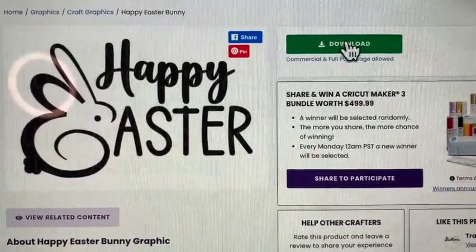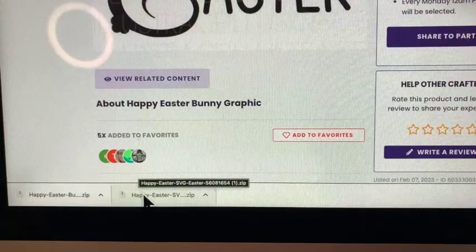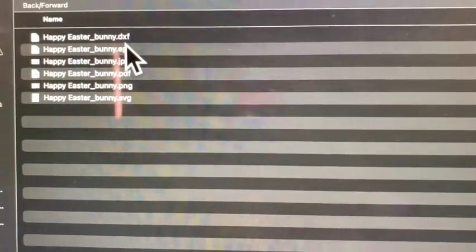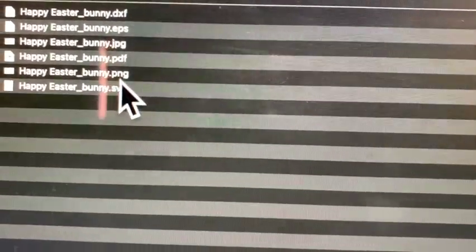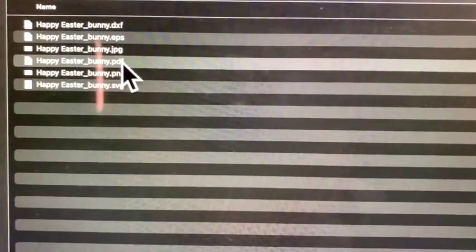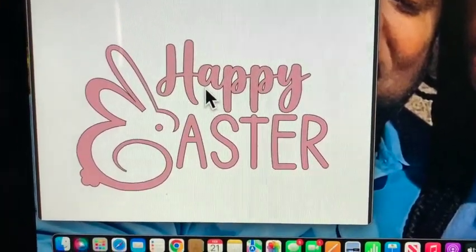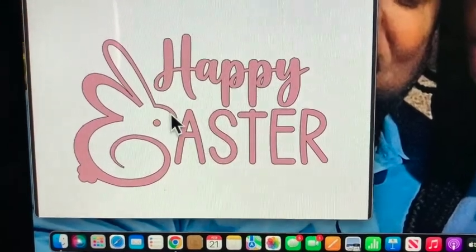I haven't downloaded this one yet, so I'm going to show you how to do it. Click Download — mine comes up here on the left-hand side in this Downloads folder. As you see, it says DXF, EPS, JPEG, PDF, PNG, and the SVG. So I'm just going to click on the PDF and double-click it to see how it looks. Here it is — it came up, Happy Easter, it's in pink. But remember, when you use iron-on vinyl you can use whatever color you want. We're going to go ahead and do the sublimation first, and then we'll do the Cricut.